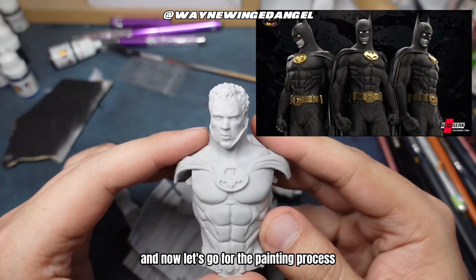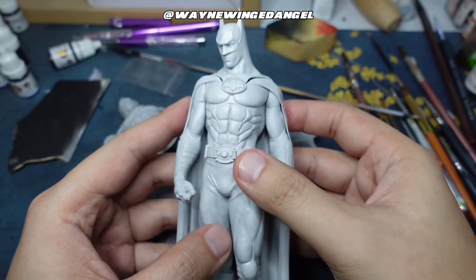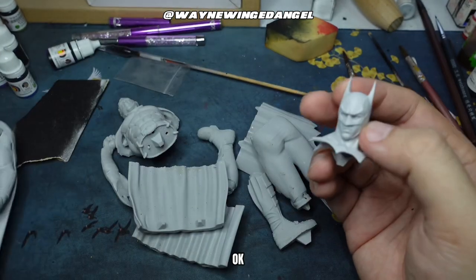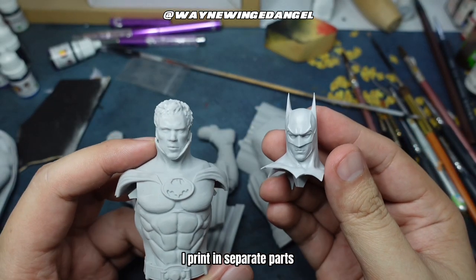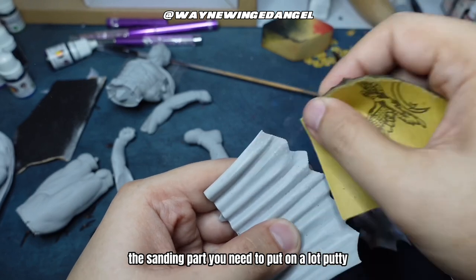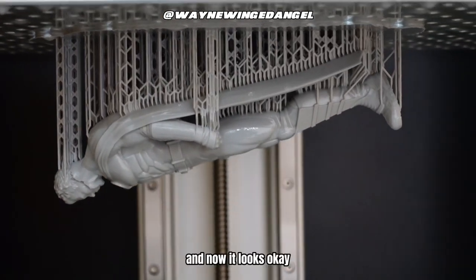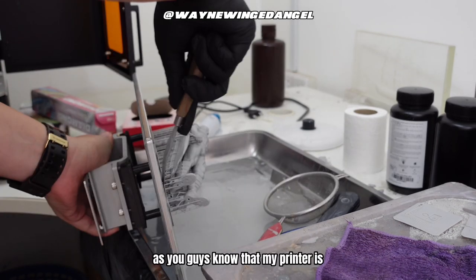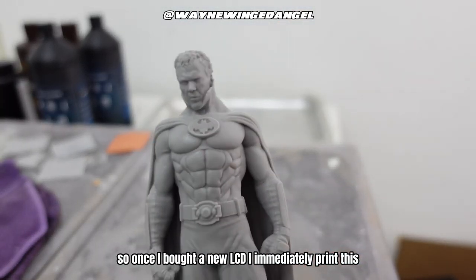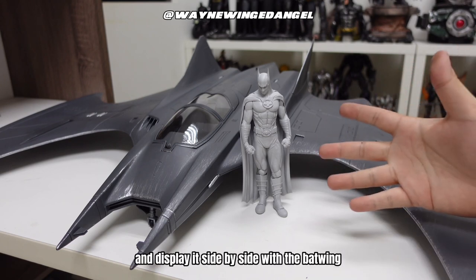Now let's go to the painting process. This is the original head from the Wicked Patreon — the unmasked version. I printed the masked version in full body, but still needed to do a little sanding. When I tried to assemble it in separate parts, it was really tiring — especially the cape; the sanding required a lot of putty, so I gave up. I reprinted the whole body again as a full body. My printer wasn't working for almost two months, so once I got a new LCD I immediately printed this. For the head, I prefer this one from CGTrader over the original Wicked Patreon version.